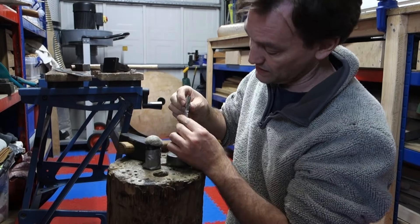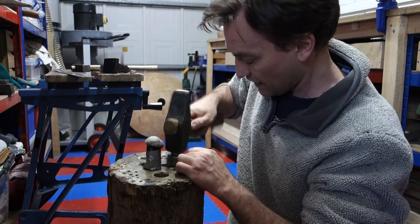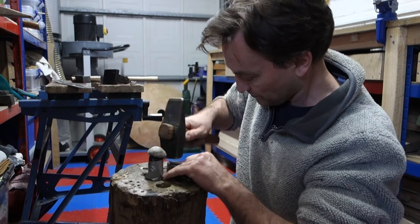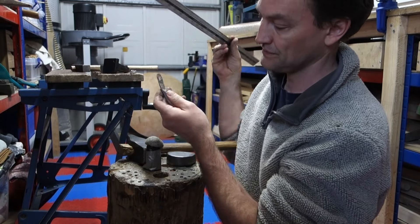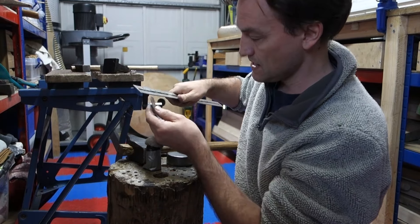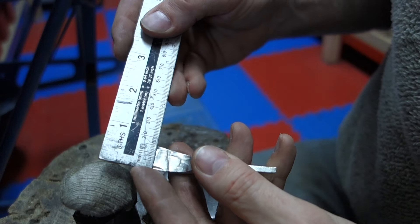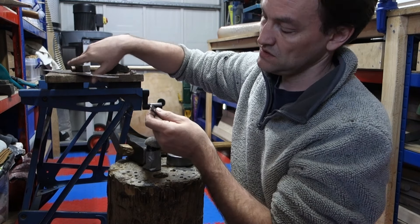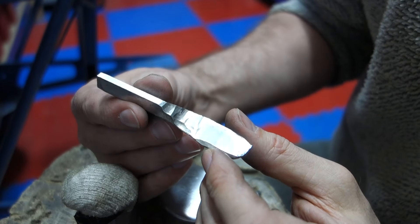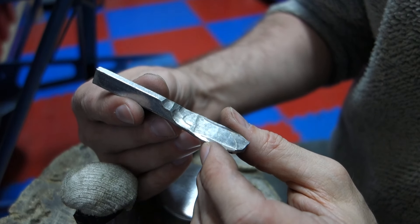You can see that's widened it already - it's thinner again. I'll flatten it off with the square face. And that is now 16mm, 17mm maybe. So we can see we've not quite doubled the width of it but we've increased the width by quite a lot.